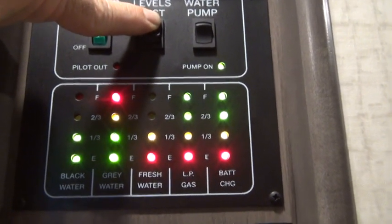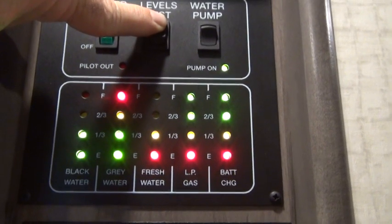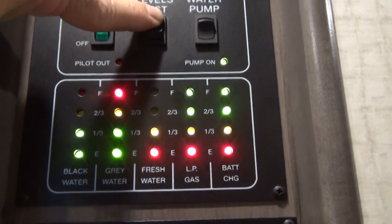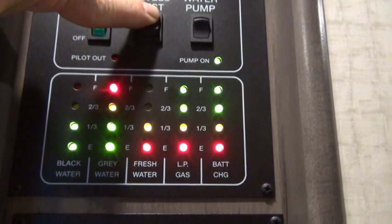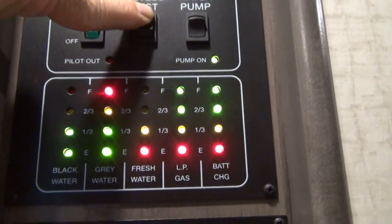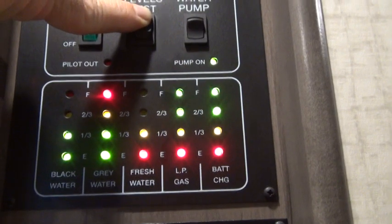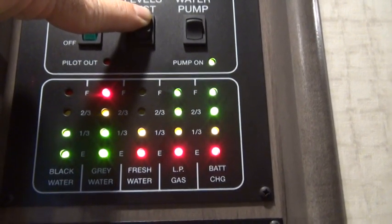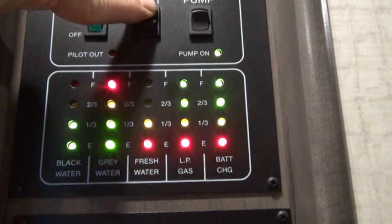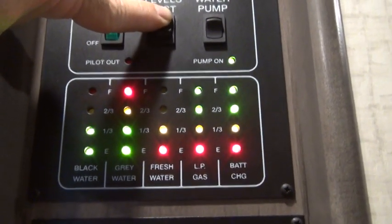When it's full, of course, all four lights will be on. When it gets down below two thirds, the two thirds light will go off and it'll say one third — so all you can tell is that you're somewhere between one third and two thirds full. The fourth one is the LP gas tank — propane — and that works the same way. It shows as being full, but once it gets down below the full sensor level it'll show as two thirds, even though it would still be almost full. These are not really accurate readings; all you've got is one third and two thirds in between empty and full.